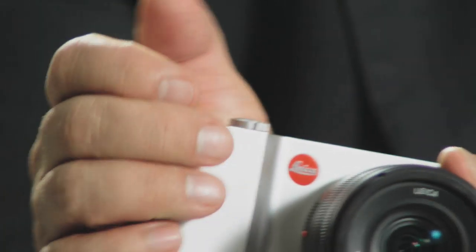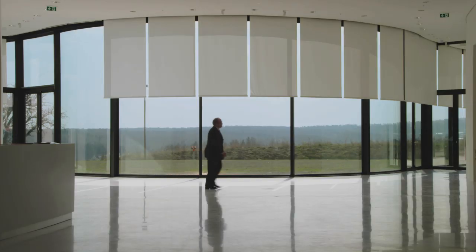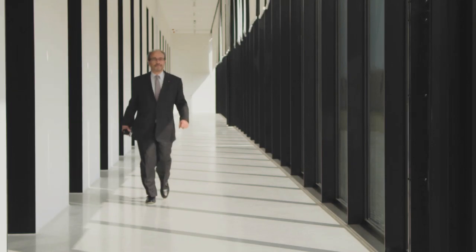Believe me, it's so easy to go astray. Focusing on the essential — well, it's a bit like a meditation. As in life, concentration makes you focus on the essential.